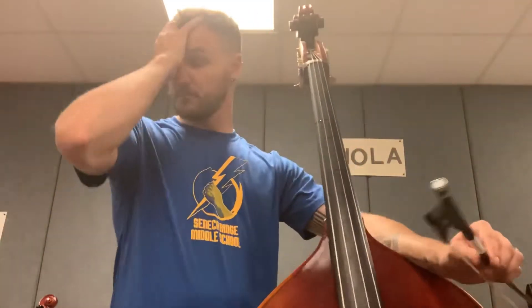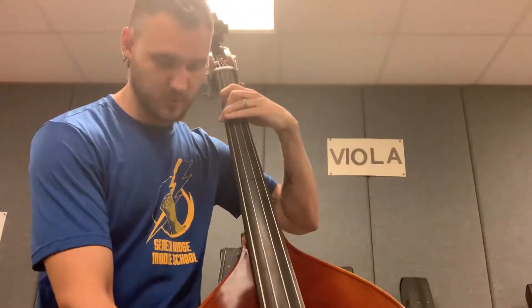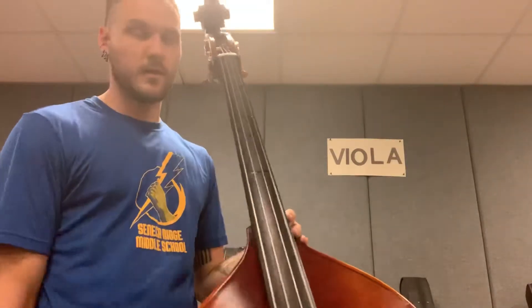We're going to do a quick breakdown of our two-octave G major scale on bass. Our first octave, we're staying in first position, and this is all normal — pretty straightforward.